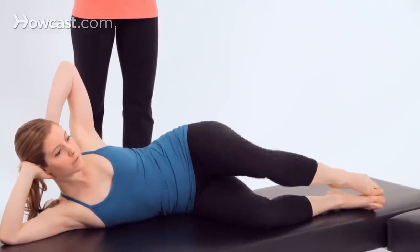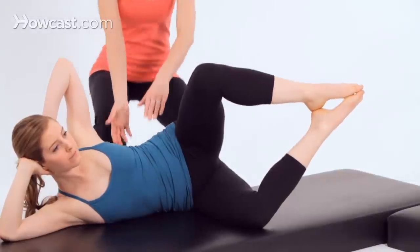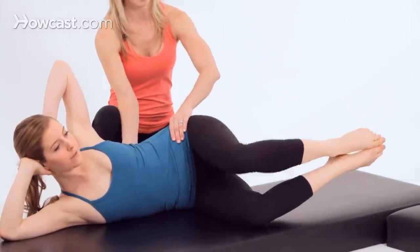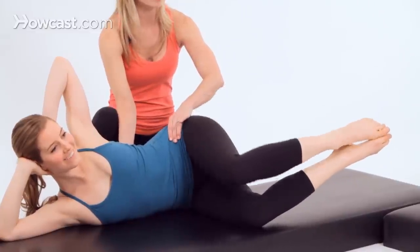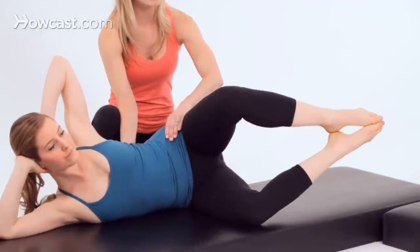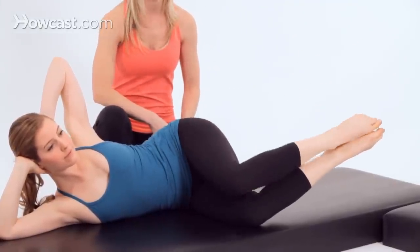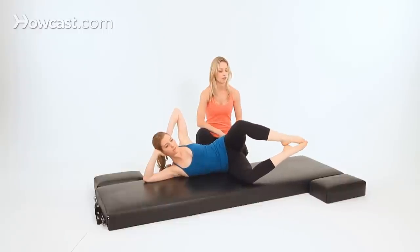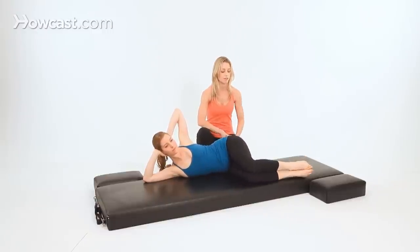Now bring your top knee over the bottom knee. Lift both feet up off the mat and go back into your clam. Lift the top knee up and lower it down. Nice work — still keeping the waist long. Now from here, lift the top knee up, then extend the leg out long, bend your knee and lower it down. Lift your knee, extend the leg, bend your knee and lower it. Last time — extend the leg out, bend your knee, lower it, and lower both feet down. And that's the Advanced Sidekick Series.